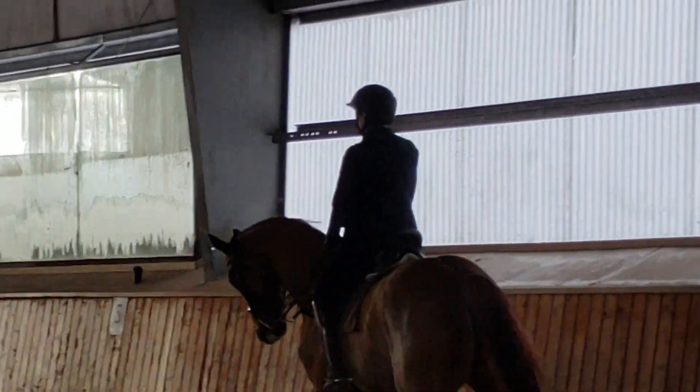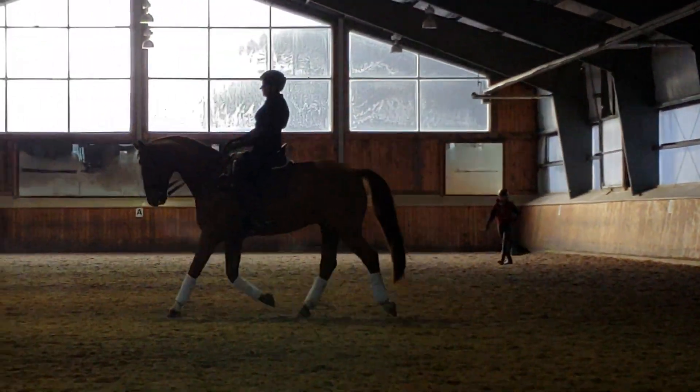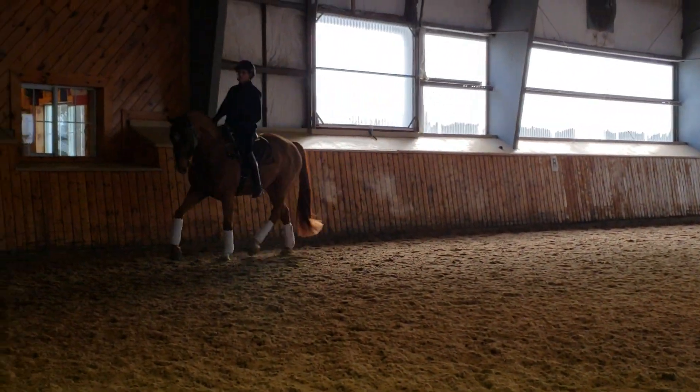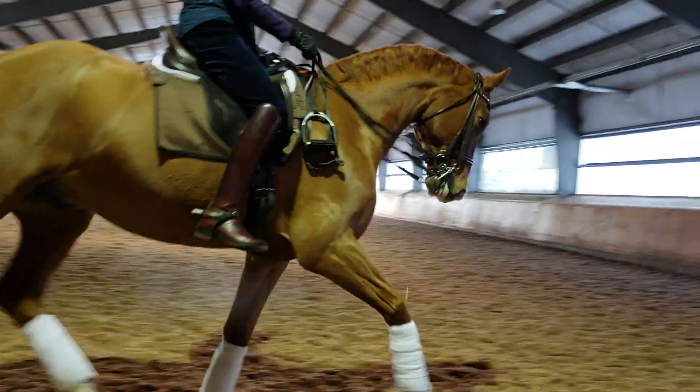I just want to see if there's a difference here, if it helps you without the stirrups. Slow him down a tiny bit, a bit more swing. It's nice, his connection is nice. I just want you to get fancier. Very nice.